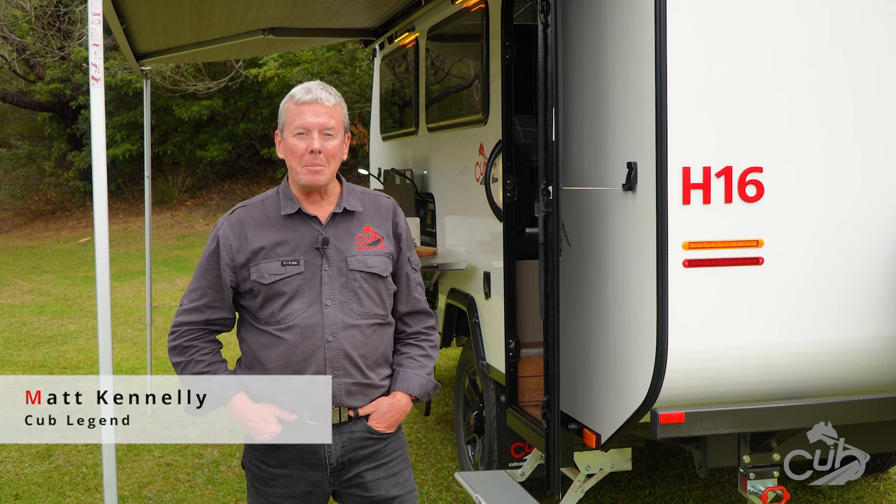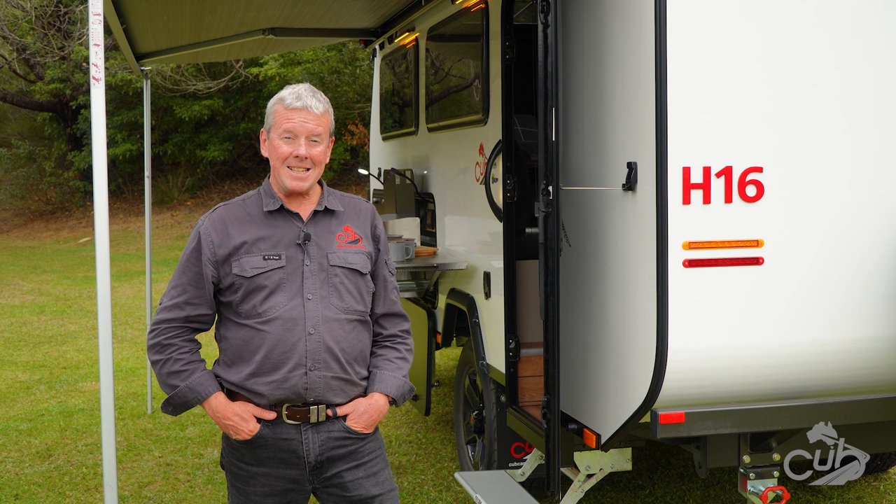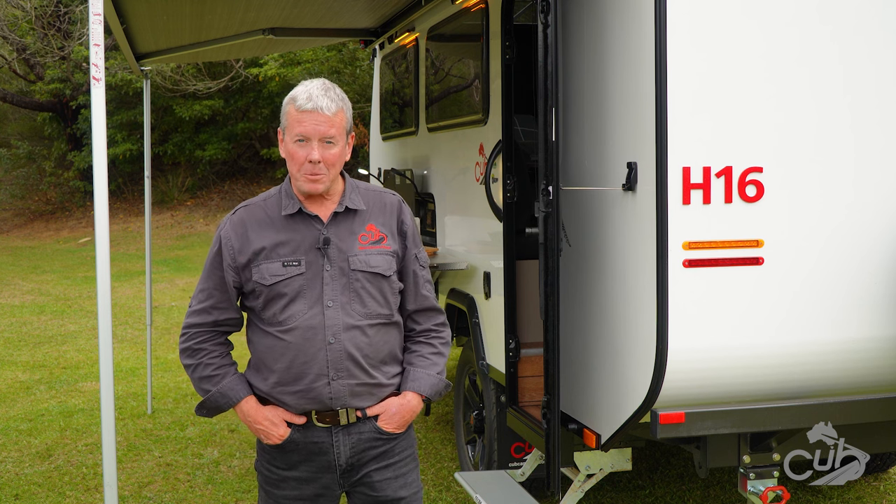Hi there everybody, Matt from Cub. What I'm going to do now is give you a run through on the H16 hybrid pop-top van. Let's have a look through.